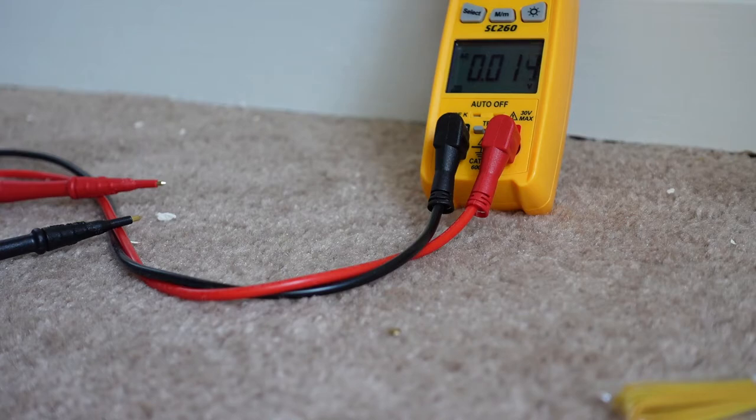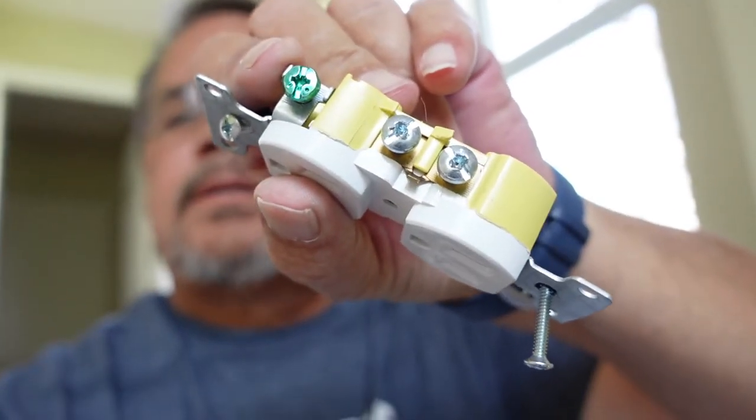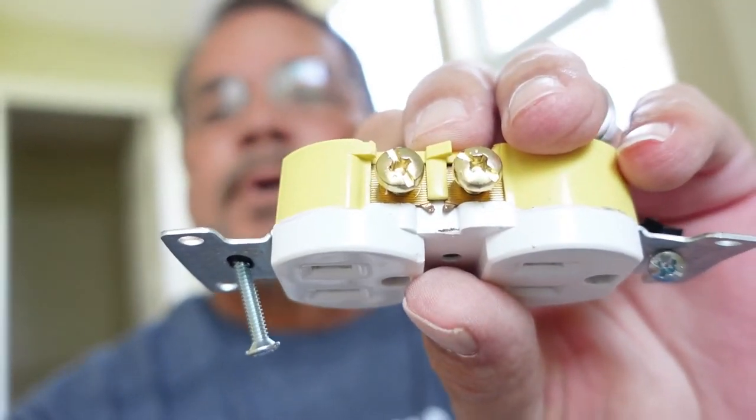Changed out by removing the jumper between the two hot legs only. Don't touch the neutral jumper unless you have a dedicated circuit — most of the time everything's in conjunction with other outlets in a series in the bedroom, jumping from one outlet to another. A good indicator is to look at your old outlet before you throw it away: make sure the neutral jumper is in place. If it is, that tells you that you need that neutral there. On the hot side, it should be broken — and on this old outlet, it is.